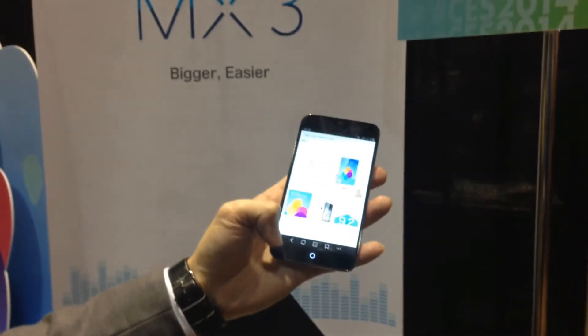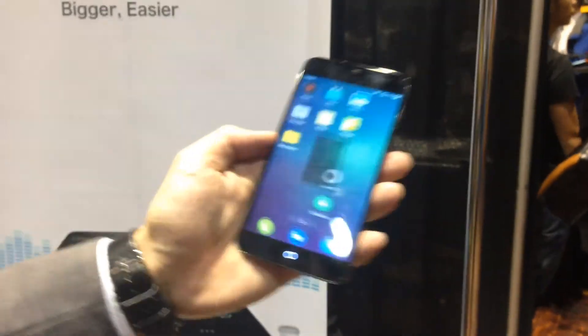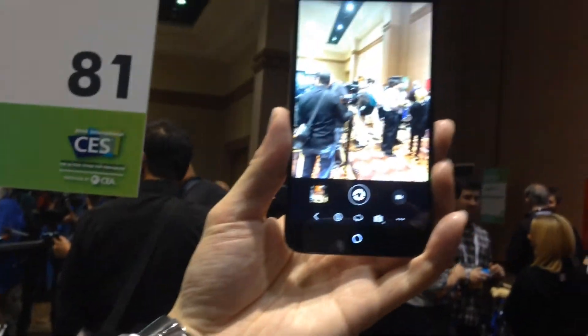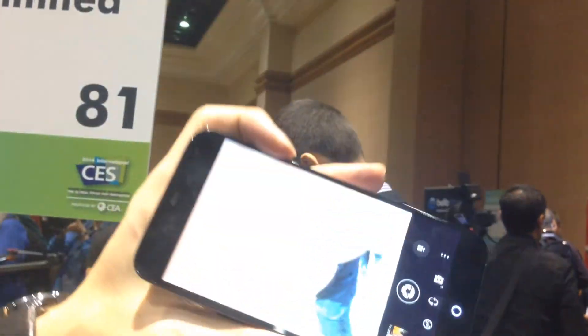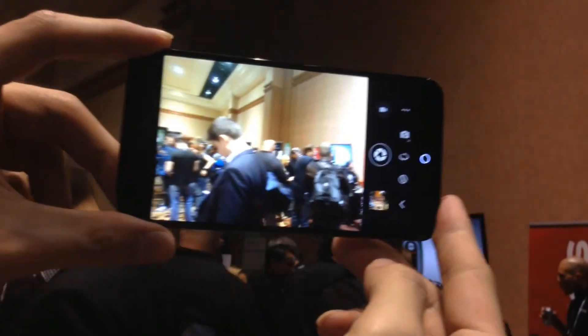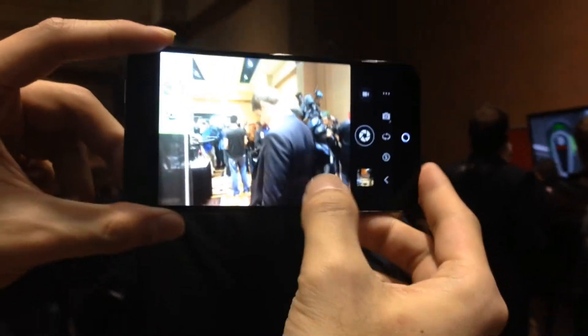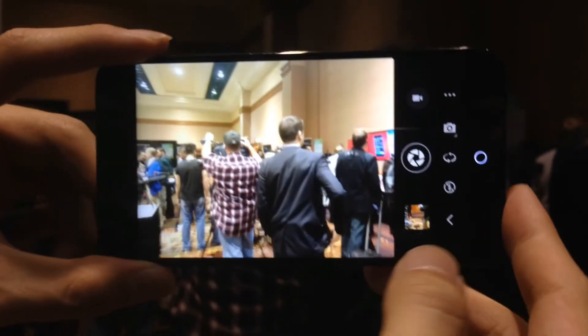The last function we should talk about is the camera. In most smartphones indoors, it will be very dark — the brightness is not enough. But with our smartphone indoors, it's still very bright because we have a large f/2.0 aperture, which captures a lot of light. So you can capture good photos even in an indoor environment.